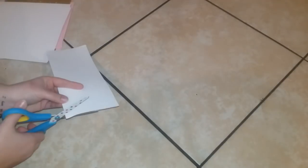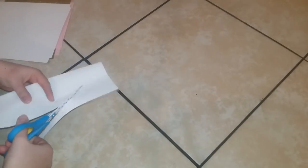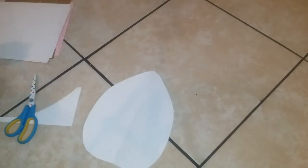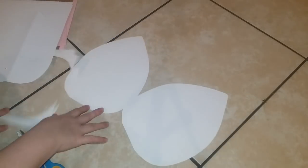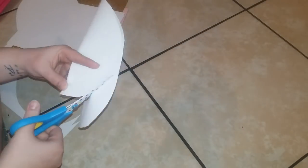Now I'm going to start on a template for my ears. I'm just using a plain piece of computer paper to make a template, and then I'm going to cut the cardstock out with that — using it as my template to cut two ears. Then for the center of the ears, I'm going to take that same template, trim the size down about an inch and a half, and use pink cardstock for the center.